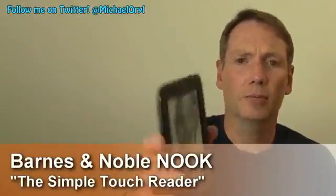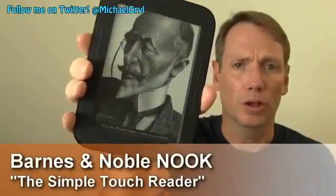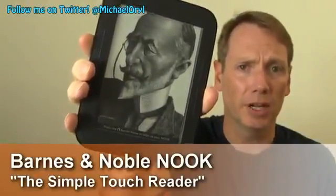This is Michael Orle from mobileburn.com and today I have with me the latest Android-powered Nook eReader from Barnes & Noble. It's called the Nook Simple Touch Reader. It's available now for $139.